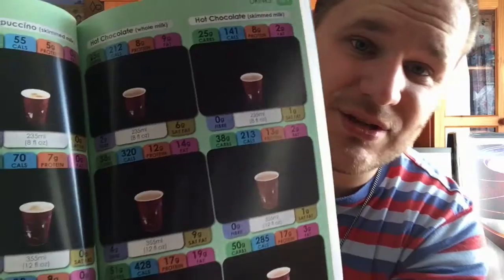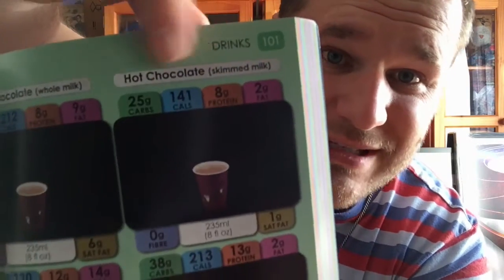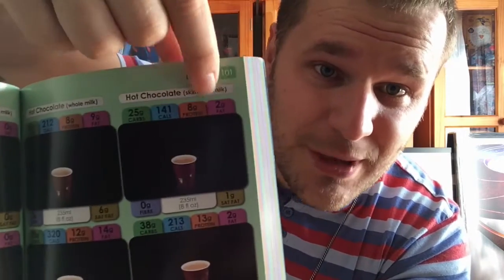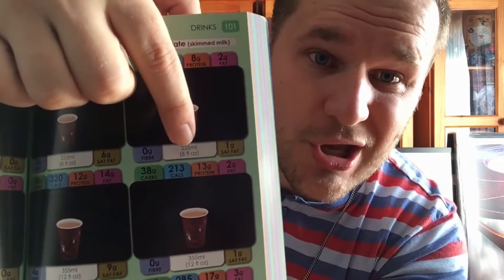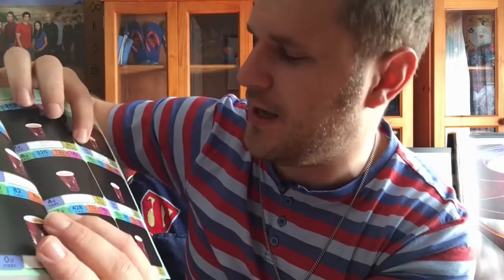It also has drinks — different sizes and different kinds. Each name is right there at the top with all the information: how much it weighs, fiber, fat. This book has the different names, different brands, different kinds of coffees and cool drinks, and all the different portion sizes.